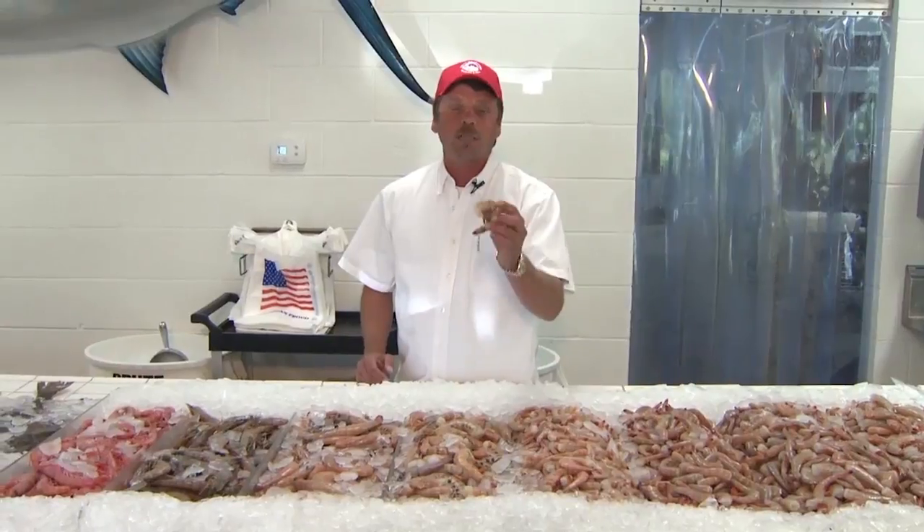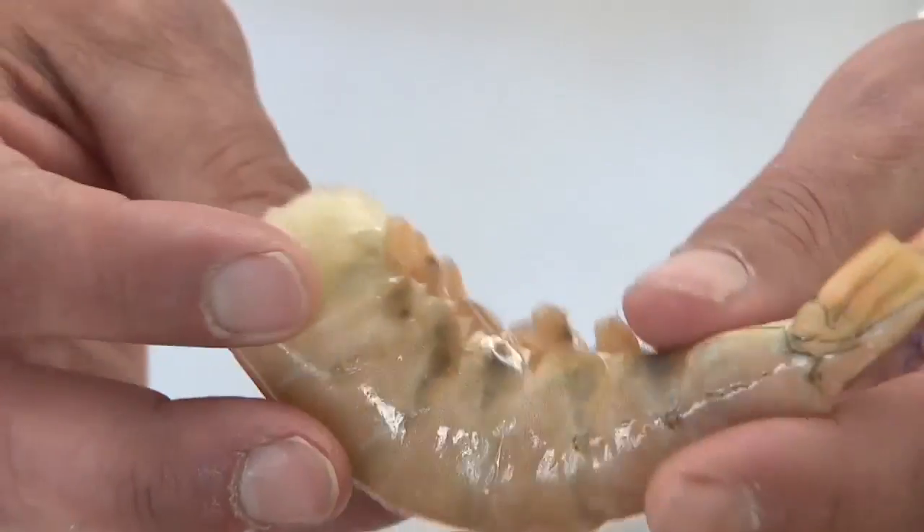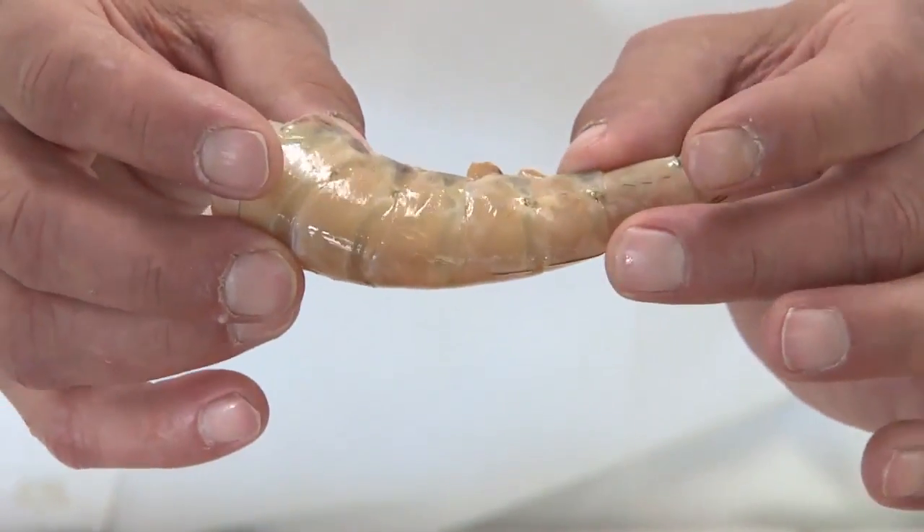Then we'll go up to a colossal, which is a large shrimp. This is a big shrimp — you do not want to boil it, as it's going to be a little tough. It is strictly a grilling, broiling, or baking shrimp.